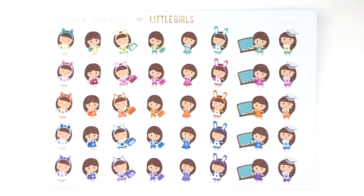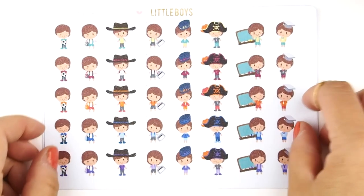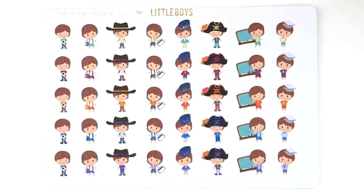The little girl sticker — for those of you who always watch my plan-with-me videos, you know that I use these stickers religiously. Every week, everything that has to do with my little Penelope, I use this sticker. A lot of you have been messaging me or contacting me through Etsy for these. These stickers are customizable — meaning only the hair color. I can change the hair color to any color you like, whether blonde, dark brown, or black.